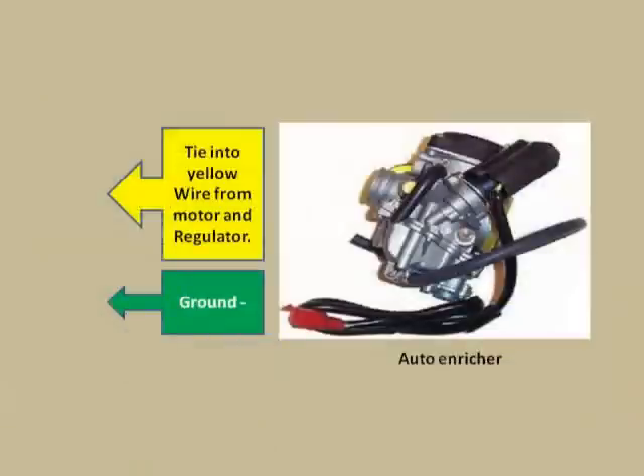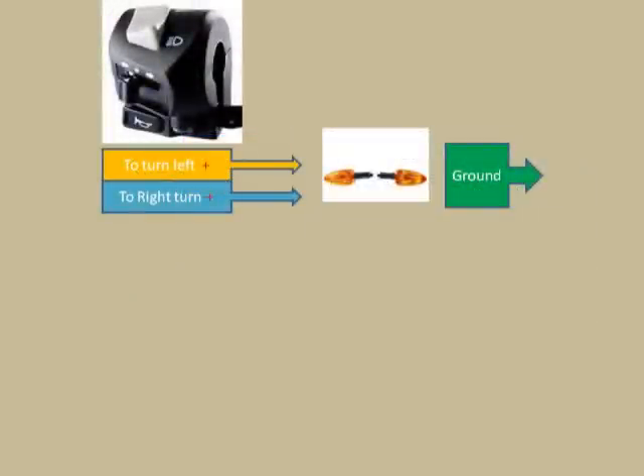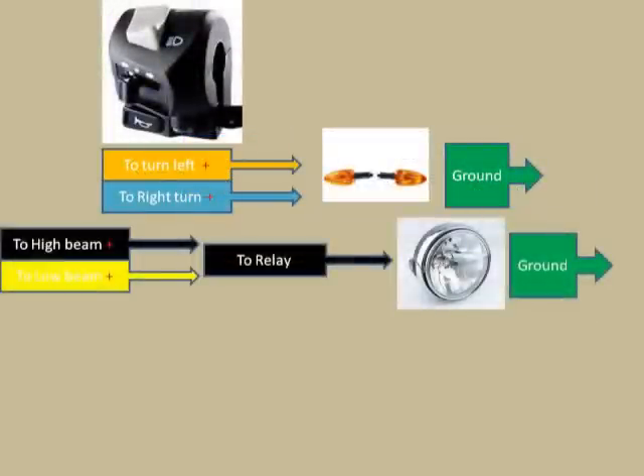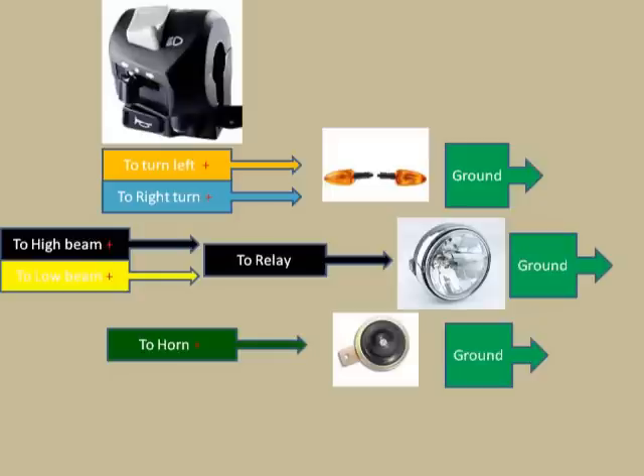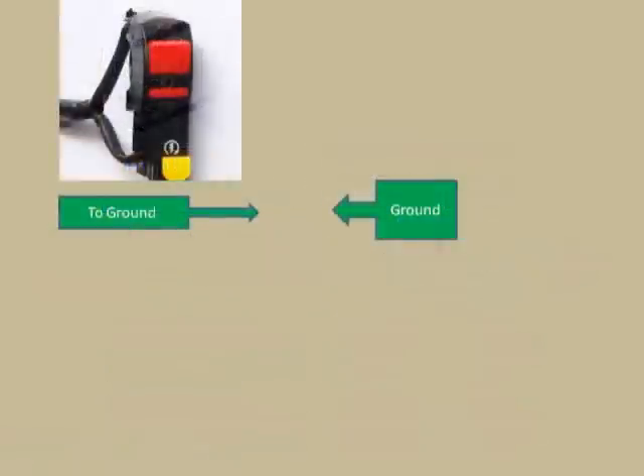Most of you guys aren't going to use this, or this may not be that important for you, so this is just a quick overview of how I wired it up. If anybody needs more detail, they can stop the video and explore a little more into how I actually ran the wires for each of these components.